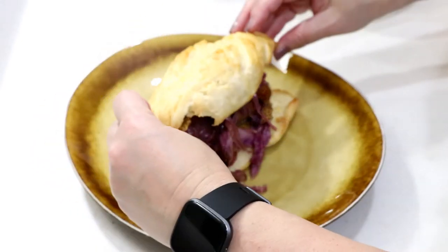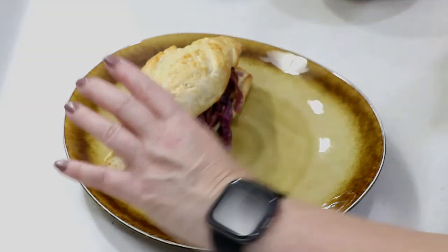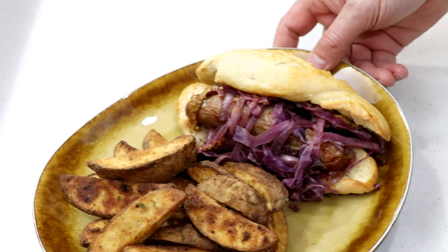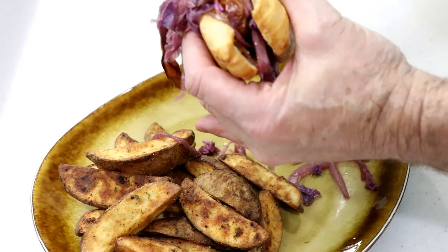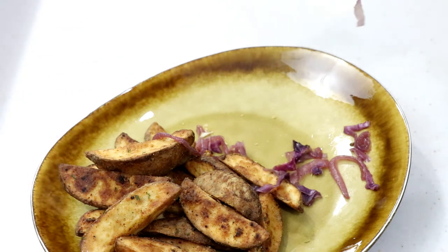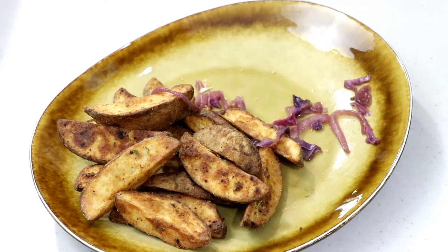I'm going to serve this with some potato wedges I also did in the air fryer. Tom should be home from work to try this out. Tom's going to try the bratwurst - it's been a while since you had one of those. It's going to be a messy job with that crusty bread. The brand I got was Boar's Head from Winn-Dixie - they're not cheap, that's for sure.